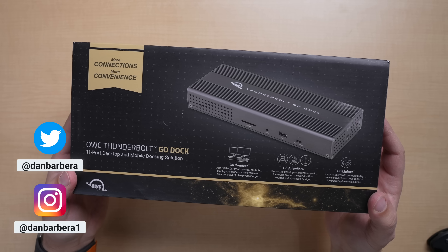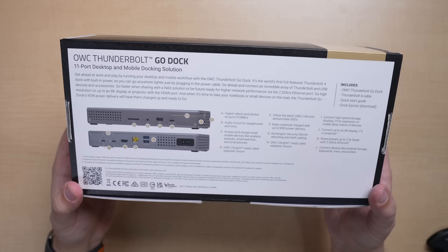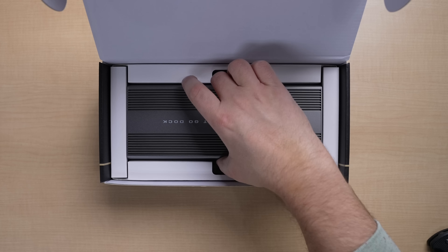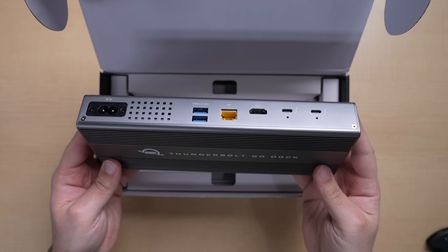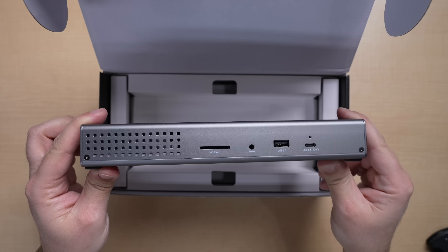This is OWC's Thunderbolt Go Dock. I briefly got to check it out a couple of months ago back at CES 2023, but now I have one in-house and I've been using it for the last few weeks. I wanted to give you a brief look and my overall thoughts on this new dock from OWC.